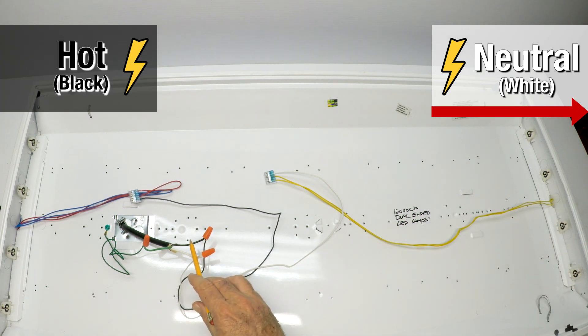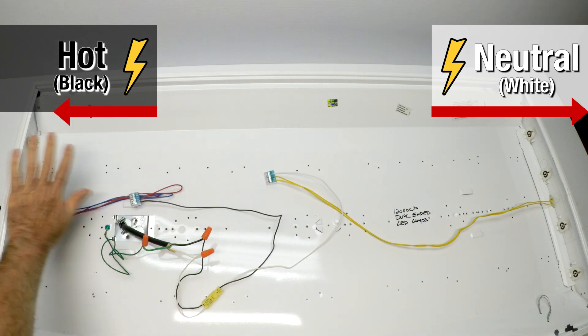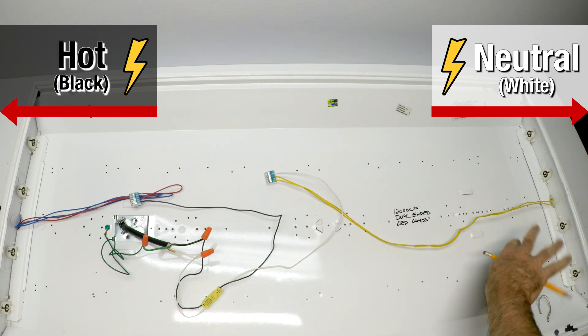The black is hot. Hot comes in, spools around, hits this connector, and goes to all the wires on the left of the fixture. Doesn't matter what color they are — everything over here on the left is black, everything over here on the right is white.